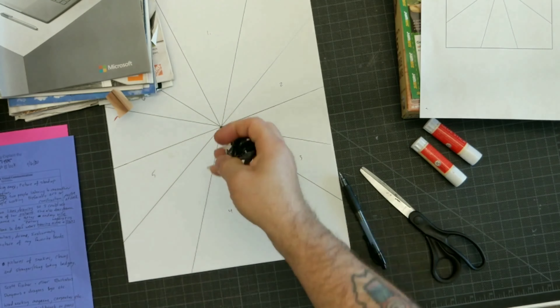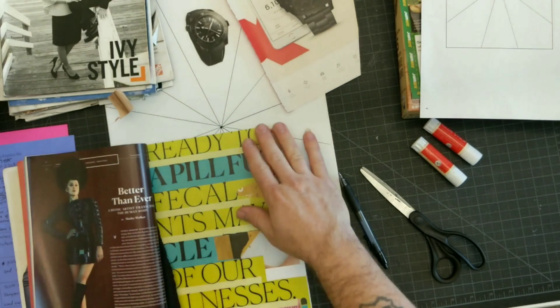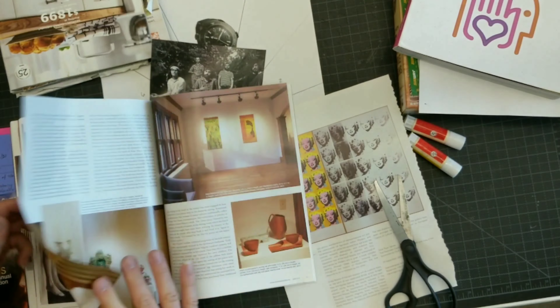Looking through the magazines for the perfect piece is time-consuming. So dedicate yourself to searching diligently for what you need and not talking to your neighbor. You will run out of time if you are not working.